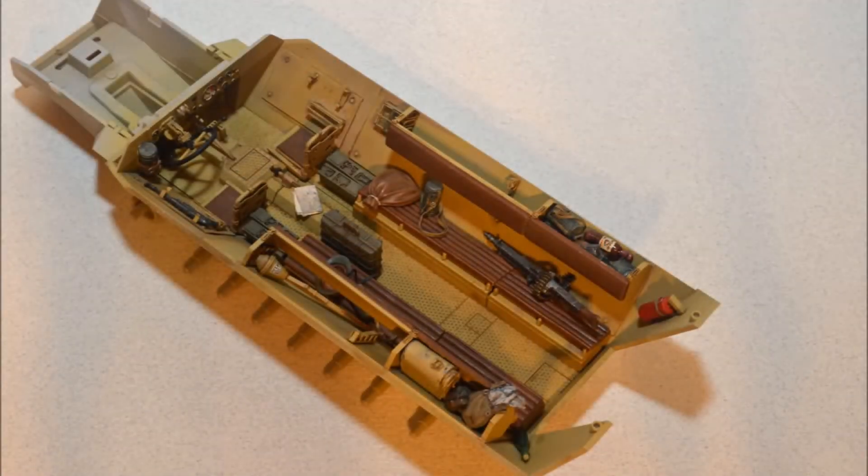Here is the completed interior loaded with lots of personal items and gear. I wanted to open up the floor where the refueling receptacle is, but I couldn't find any photos of this, so unfortunately I didn't know how to build it.